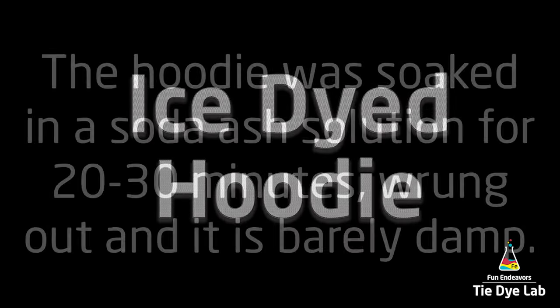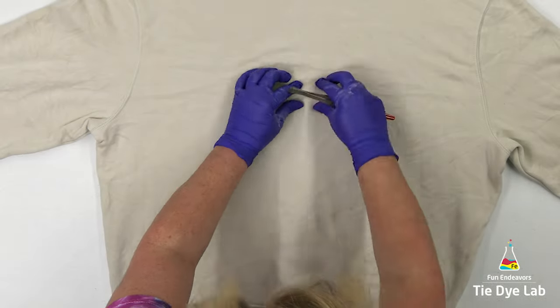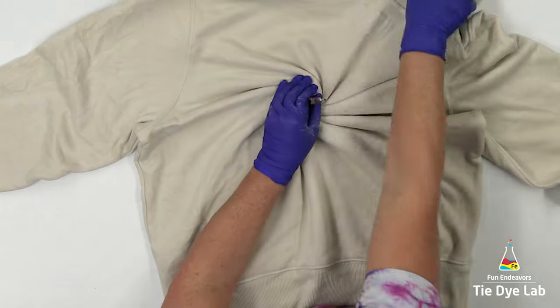I prep the hoodie like normal and I don't have it turned inside out. I'd like to spiral the hoodie, so I found a place where I'd like to begin the spiral and I'm using a pair of rubber coated tweezers to begin the spiral.